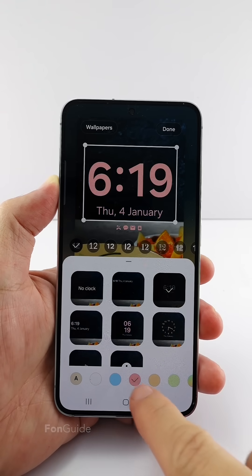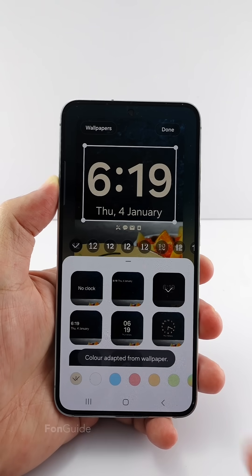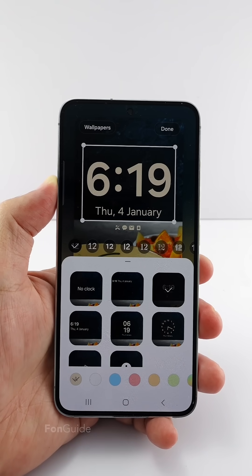Next, you can change the color. I will pick the first one too. The clock color will change based on the wallpaper color.